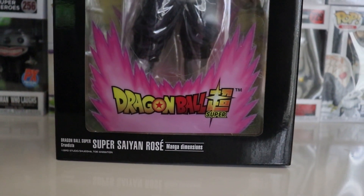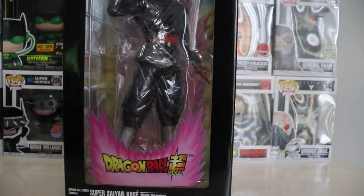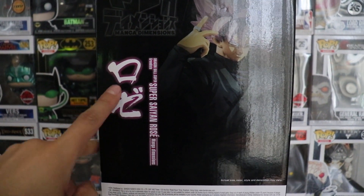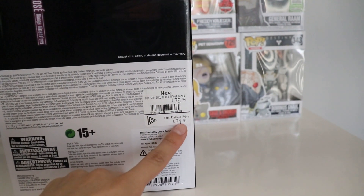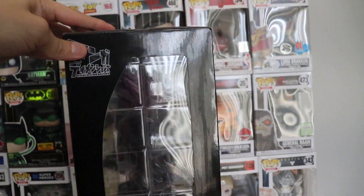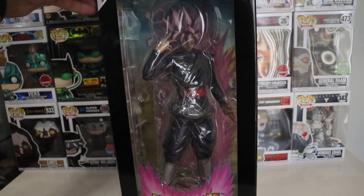Down over here we have Dragon Ball Super branding, which is really nice to see, and Super Saiyan Rose Manga Dimension. On the back cover right here we have the Super Saiyan Rose Goku Black — really nice writing. Overall, it was $71 original price, not a very cheap figure, but I had a really good trade on that. So we're going to be taking this out of the box to see what it really looks like.